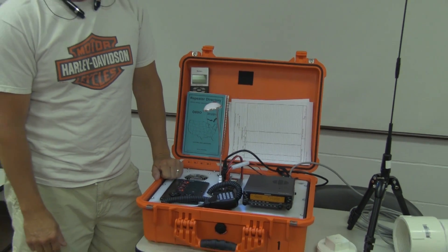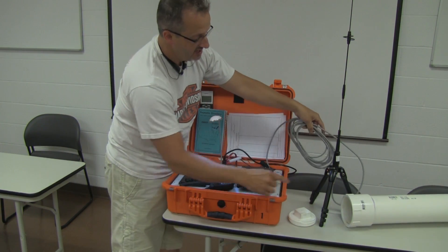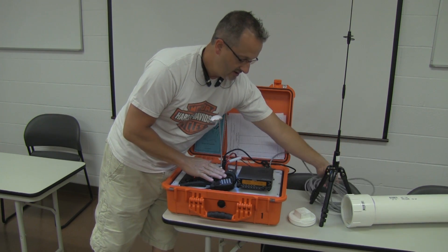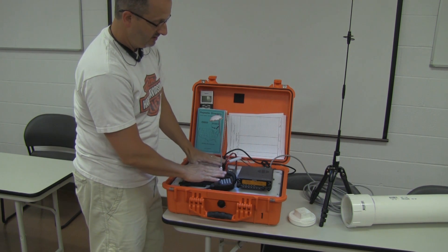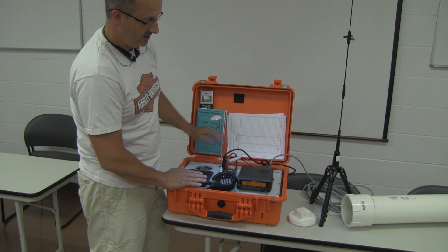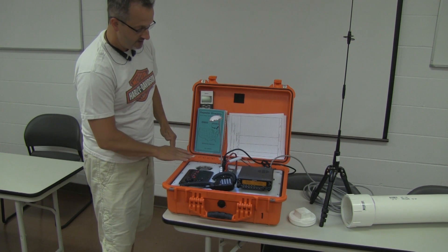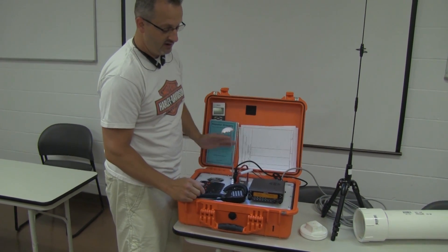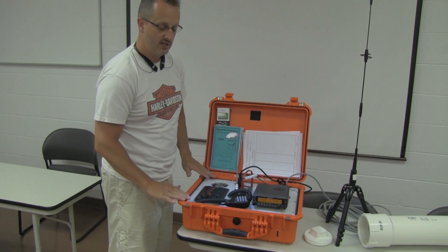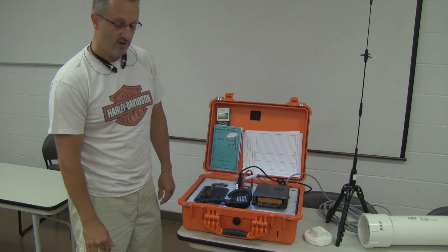That should be it. When you go to put it back, remember to make sure — if you don't have the case — that you put the coax in a nice big loop. Lay everything on the left side of the kit. That way when it closes, this here is going to lay right on top. We don't want to put pressure on the radio. Make sure your whole seal around the outside is completely clear. If it doesn't feel like it's closing right, leave it where it's at and look in to make sure it's all clear. And other than that, that's pretty much the basics.